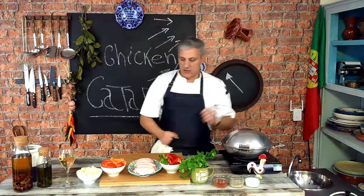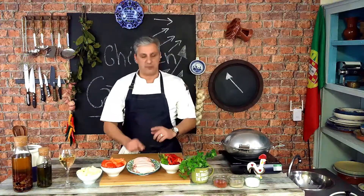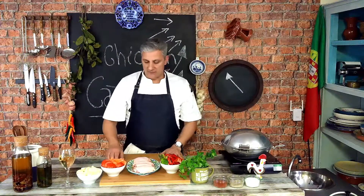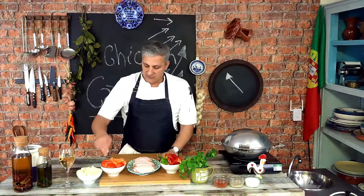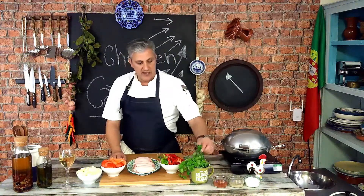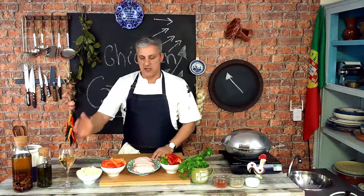So yeah, it's a chicken kataplana. We're going to be cooking chicken and I'm using thighs. I have a couple of tricks I'll get to in just a second. Let me tell you what you're going to need: onions and garlic — just a couple of cloves — red peppers and green peppers, a couple of bay leaves, some tomatoes, carrots, a bunch of coriander, and a little bit of mint. For seasoning: salt, pepper, smoked paprika, dry white wine, olive oil, and a little bit of piri piri.